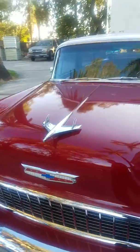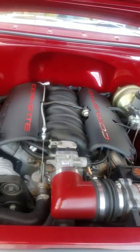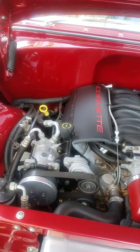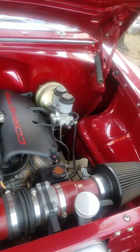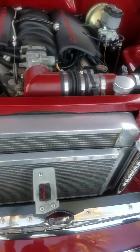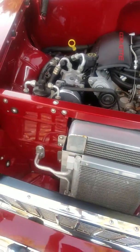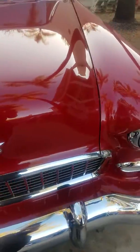Let me show you the front end and the motor — I'll open the hood. There's the motor. It's got air conditioning, power steering, power brakes. It's got all the late model stuff here — all the AC, condenser, and cooling. You could drive this car anywhere. I drove it many, many times to the beach.